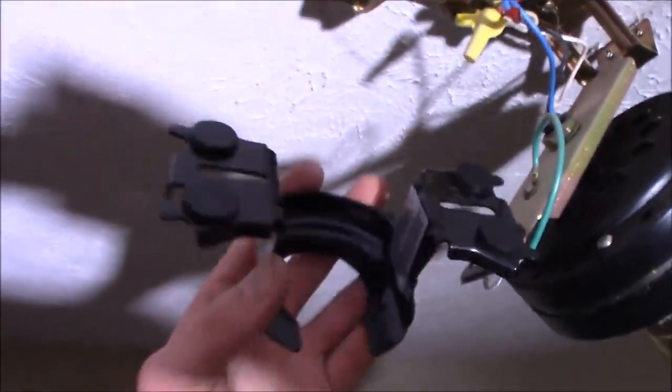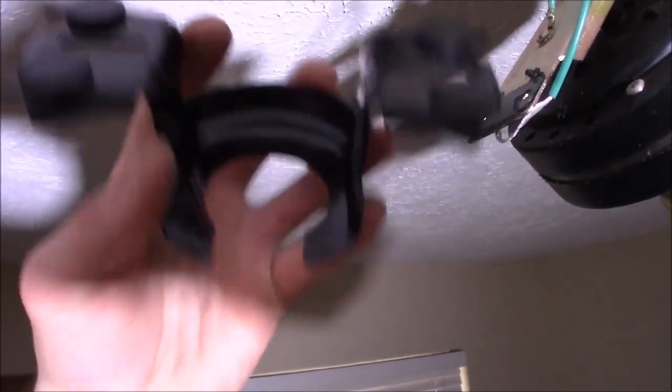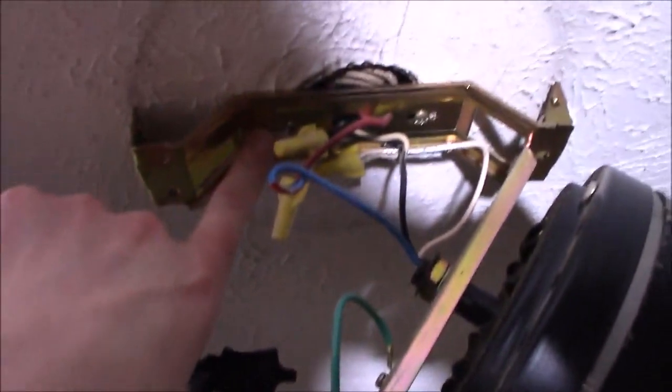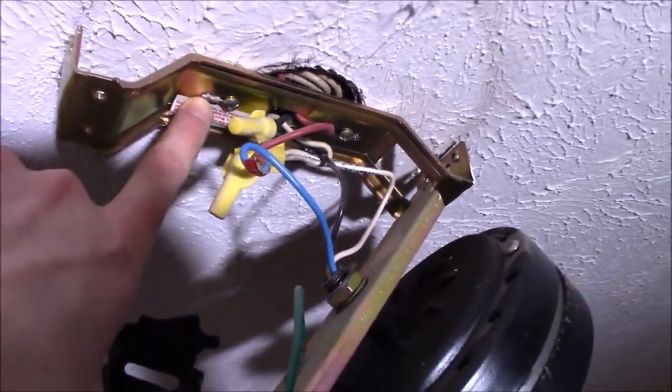When I look at my newer style Hunter brand fan mount, the bracket's too wide — in other words, the holes at the bare minimum width won't match up with my old narrower box. We need a box about another half inch wider, which is the more modern style. But this house isn't that old — it was built in 1960 — so this is probably pretty common with a lot of houses out there.